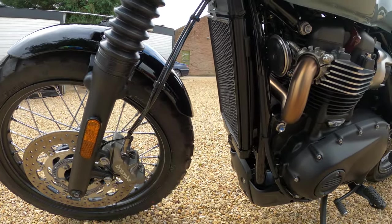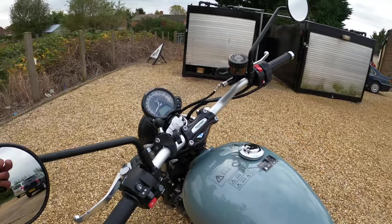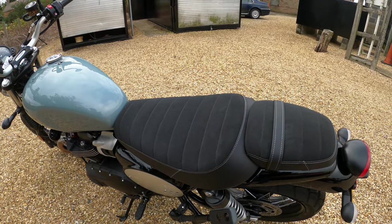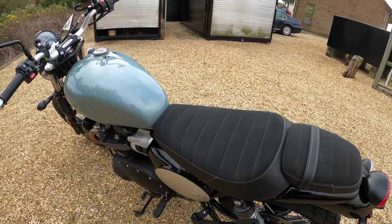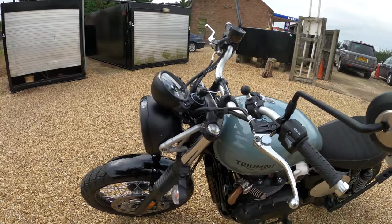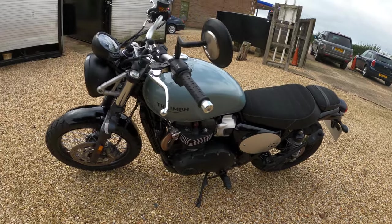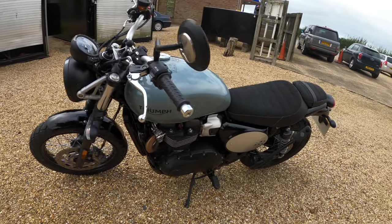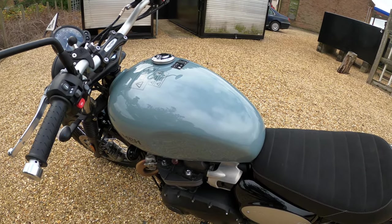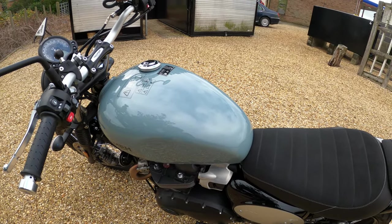The actual width of the handlebars, which you do notice when you get on, is 835 millimetres - very wide. The seat height is 790 millimetres. You've also got an under-seat USB charger. The wheelbase is 1,445 millimetres giving you a 25.6 degree rake and a 109 millimetre trail - that's where you're getting that handling from. It's a very flickable bike. Fuel tank is 12 litres. We're claiming 4.3 litres per 100 kilometres which equates to around 65 miles per gallon. The bike is Euro 5 compliant, and the service interval is 10,000 miles or 12 months, whichever comes sooner.